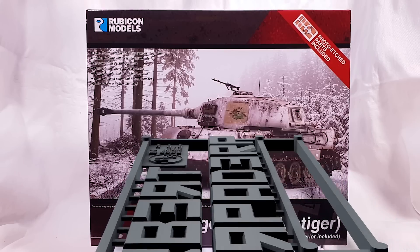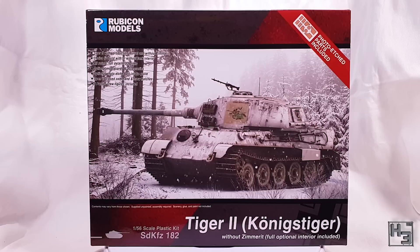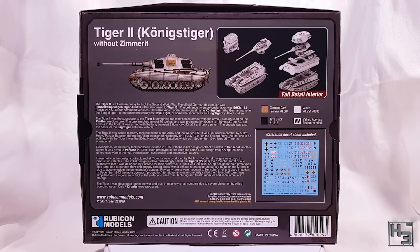Greetings! I am Herbert Erpaderp and today I'm going to build this King Tiger from Rubicon Models. This is a kit that a lot of people were excited about, myself included, and I'll say it now — I think that excitement was justified. It's pretty cool. I did have a look at what's inside the box when I received the kit, and if you'd like a closer look at the sprues there's a link to that video in the description below. Okay, let's get right into gluing bits of plastic together.